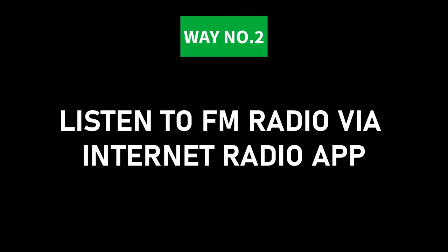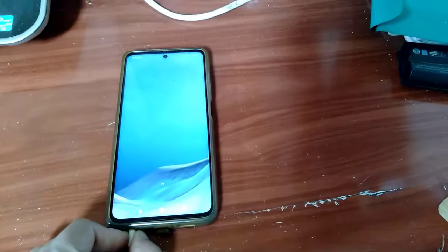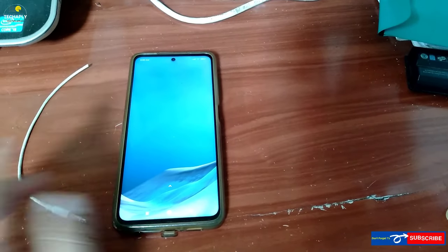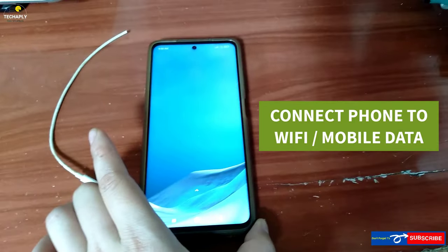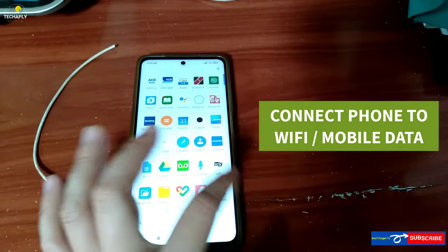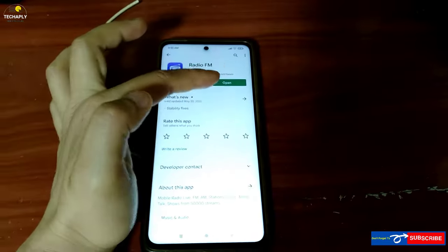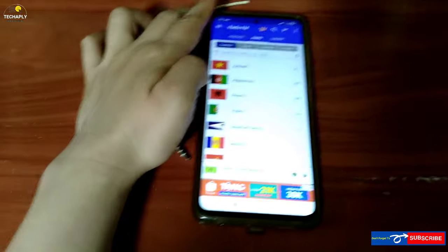Way number two: listen to FM radio via an internet radio app. Note that with this way you need an internet connection to tune in. First, connect your phone to Wi-Fi, the internet, or mobile data. Next, get your preferred internet radio app on the Android Play Store, tap to open, and tap to play.